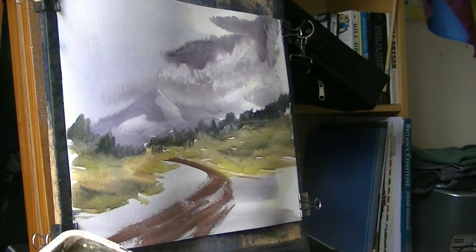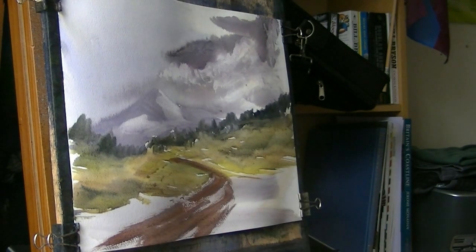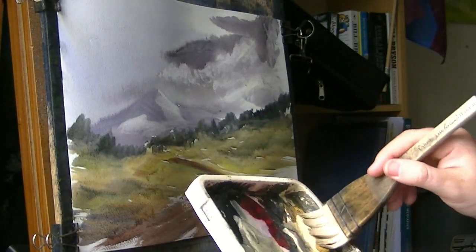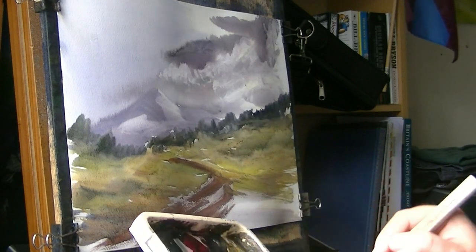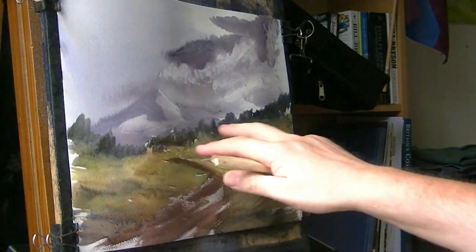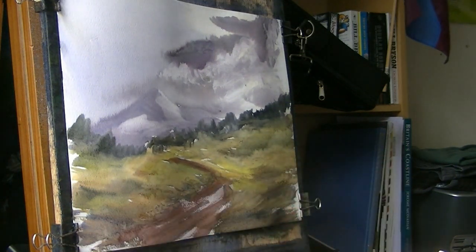Now I can bring the land up to the path. I've got burnt umber and ultramarine — it's a bit too wet at the moment. Same on the other side: rough, raw sienna, light red, ultramarine, burnt umber. Just work your way round the path — a bit of everything. The secret is basically to get variation. You don't want one big uniform colour — it just looks boring. Just get that up to there, work it right up to the path.